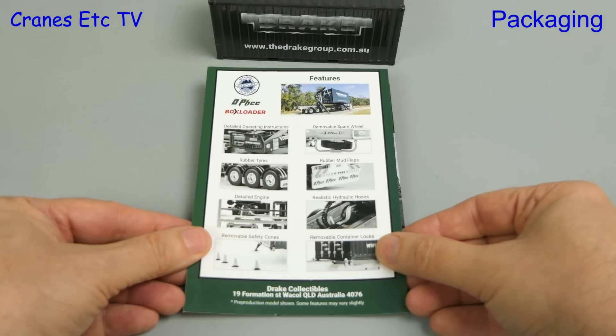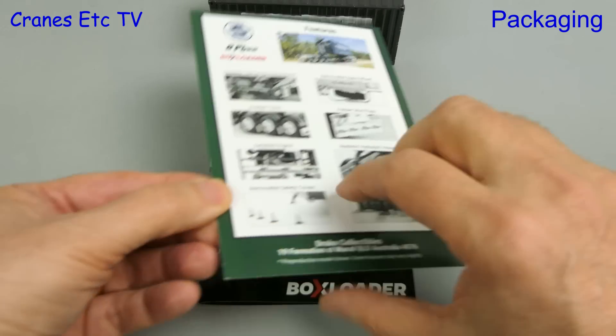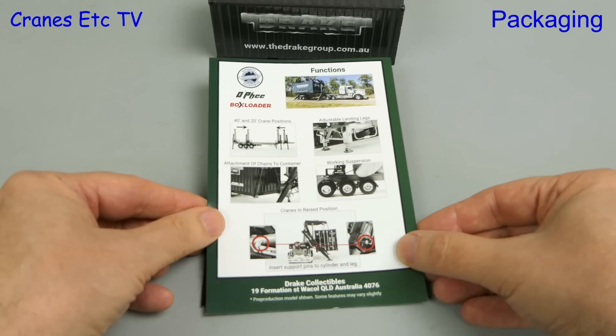For the model there's an included printed card that covers the features of the trailer and then goes on to describe the functions of the model.